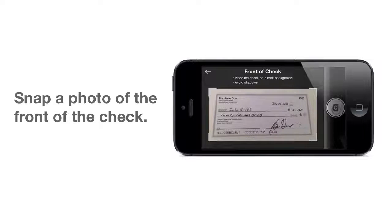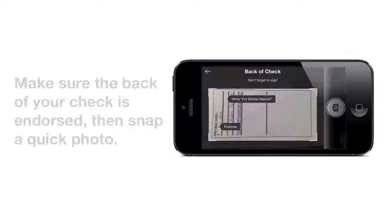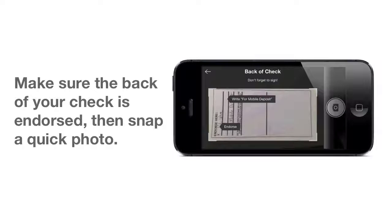Simply tap the button for the front of the check. You'll see a few helpful hints, then you can take a snapshot. A preview lets you choose whether to use the picture or retake it. Simply do the same thing to snap a photo of the back. You'll even get a helpful reminder to make sure that the back of your check is endorsed.